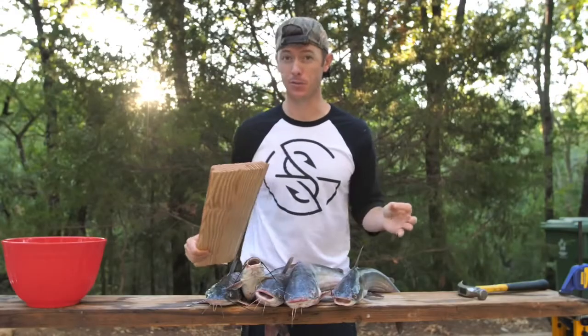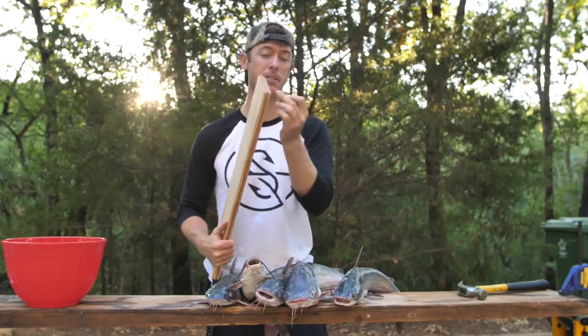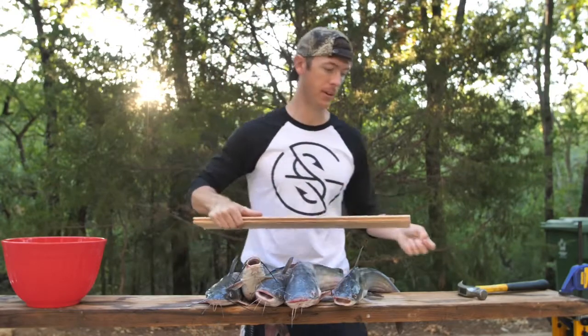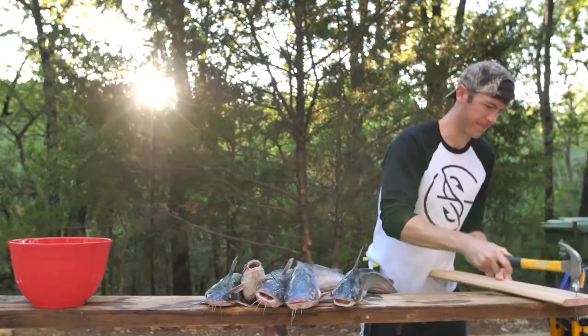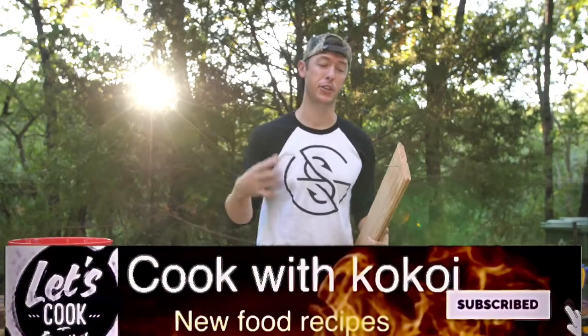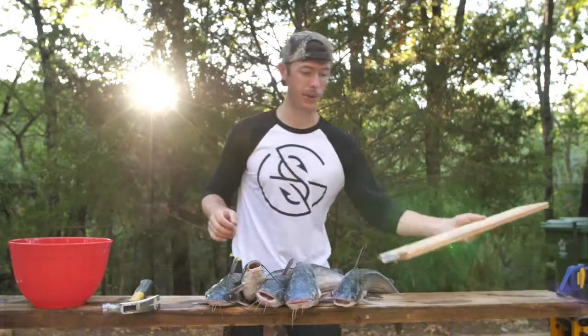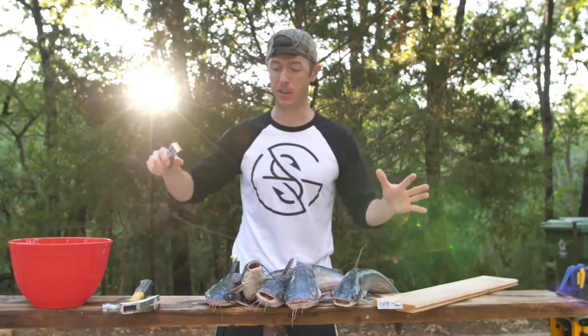I'm gonna show you how to clean a catfish first before we get into the cooking portion. The first thing I'm gonna do is put a nail into this board right here. The reason for doing that is I'm gonna put the catfish on this board with the nail, and that way I can take a pair of skinners and just rip their skin off.